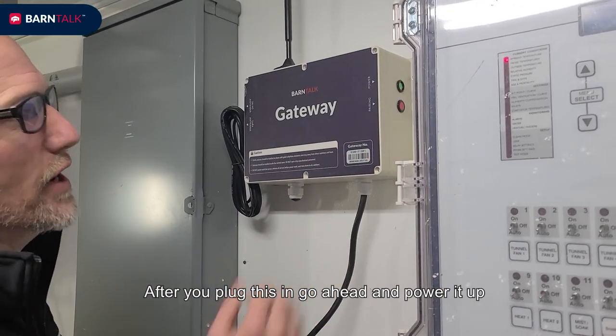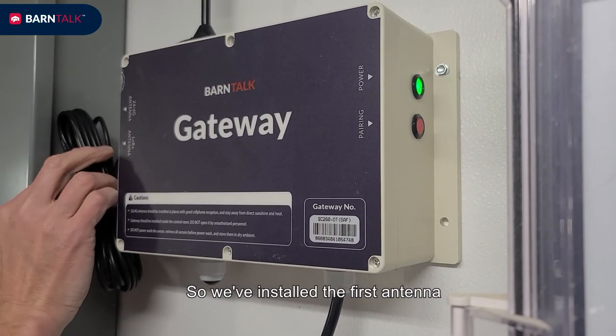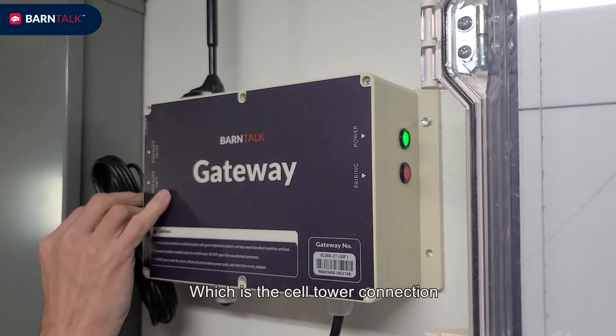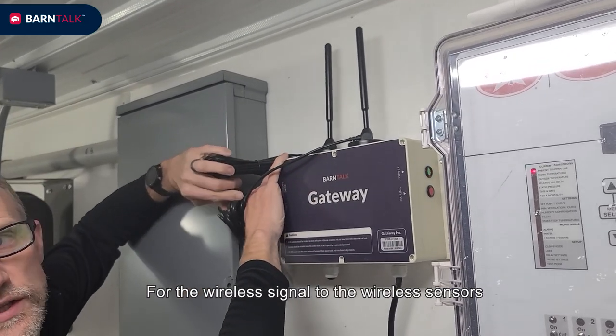After you've plugged it in, go ahead and power up your gateway. We've installed the first antenna, which is the cell tower connection, and the second antenna for the wireless signal to the wireless sensors.